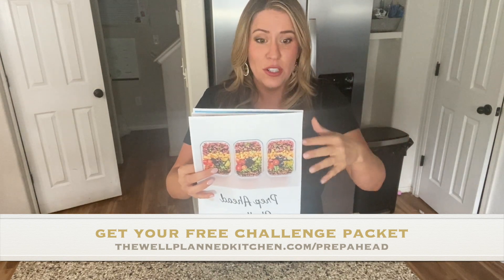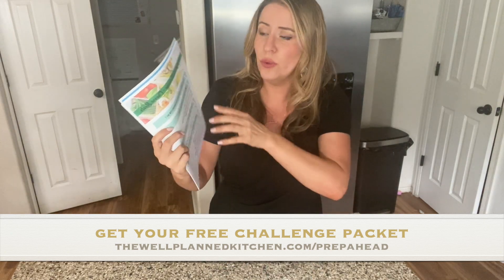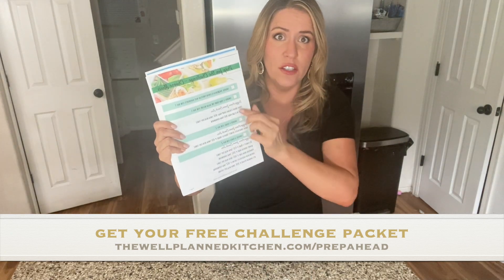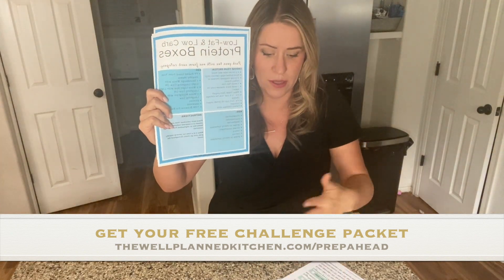I'll put the link in the description of this video. You can download and print your packet or just save it on your computer. Go to the prep for the challenge section. The first page has you choose ingredients from the protein box handouts from day one — those handouts are at the back of the packet, and they walk you step-by-step through how to put together THM-friendly bento boxes.